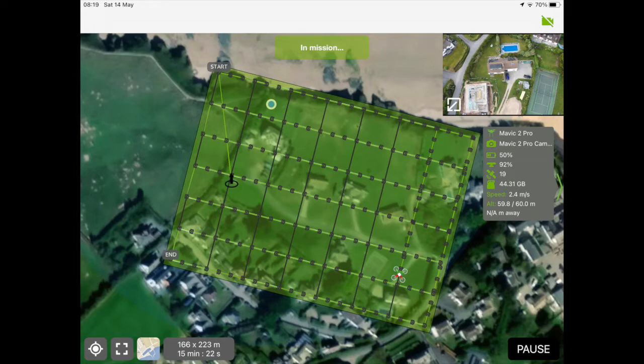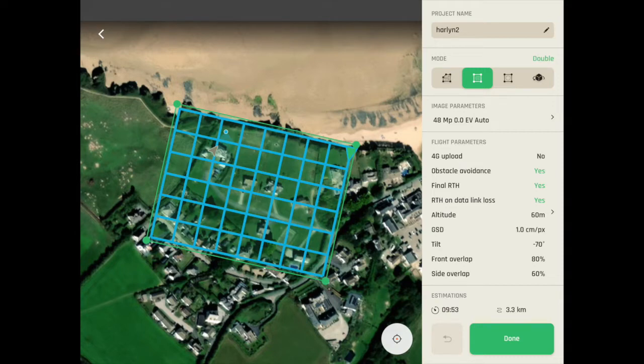Let's look at the flight planning. Both flights were done with 80/60 overlap — 80% overlap between each photo moving forwards and 60% side-by-side. I would traditionally have gone for 75 forwards and maybe 70 to the side, but that was what was recommended through the Anafi app, so I followed its recommendation. They were both flown at 60 metres off the ground. The Mavic's flight time was over 15 minutes — closer to 20 including take-off and landing — whereas the Anafi was under 10 minutes.